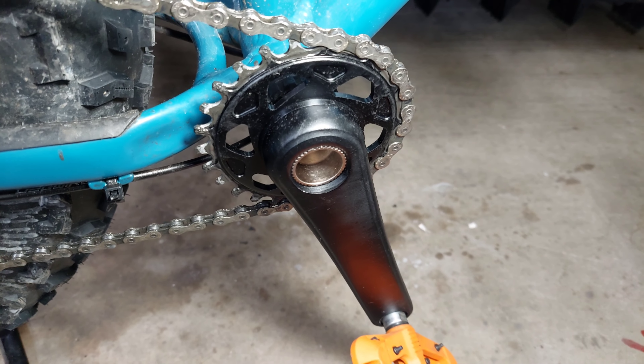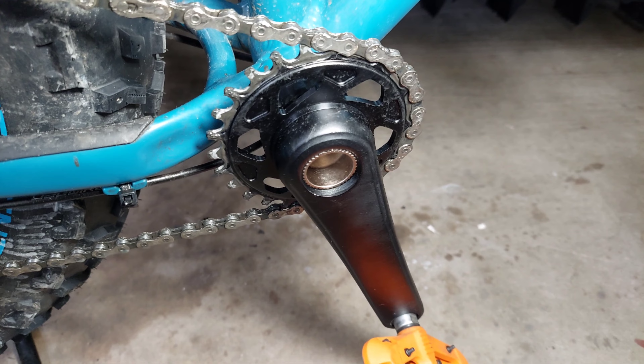The cranks have been holding up very well with minimum wear. What you're seeing on there is chain wax.